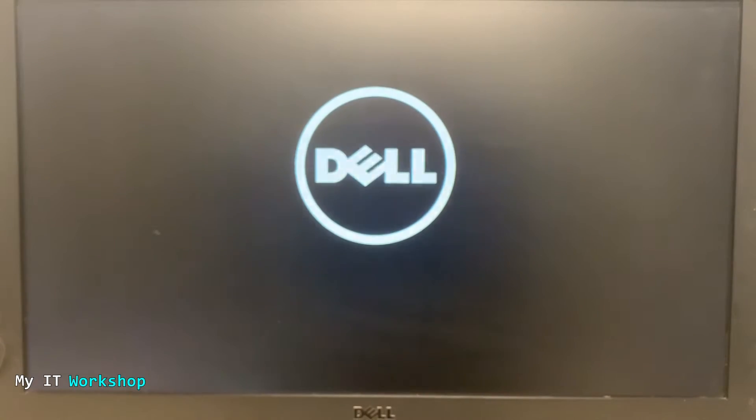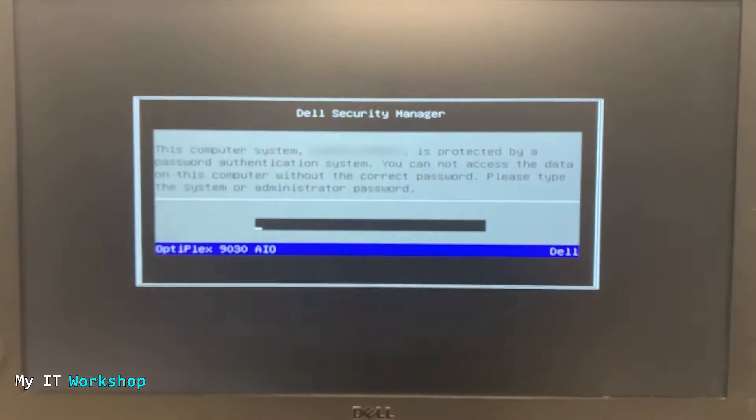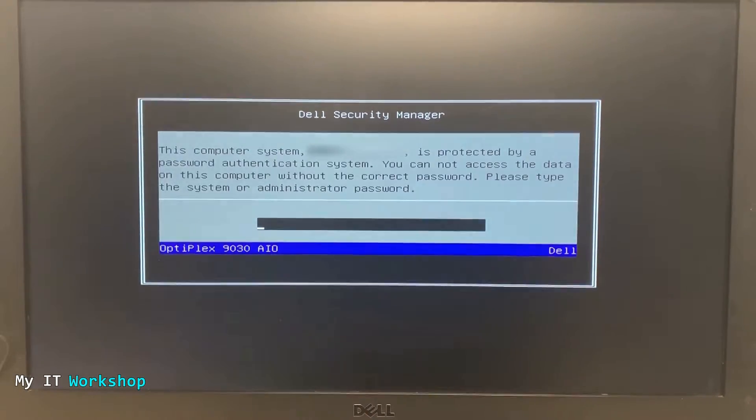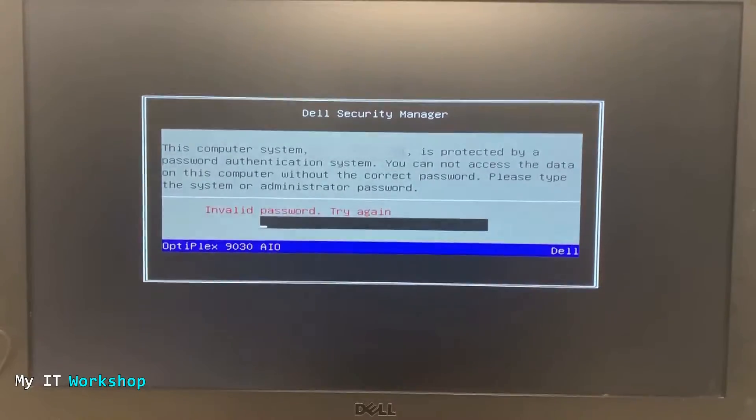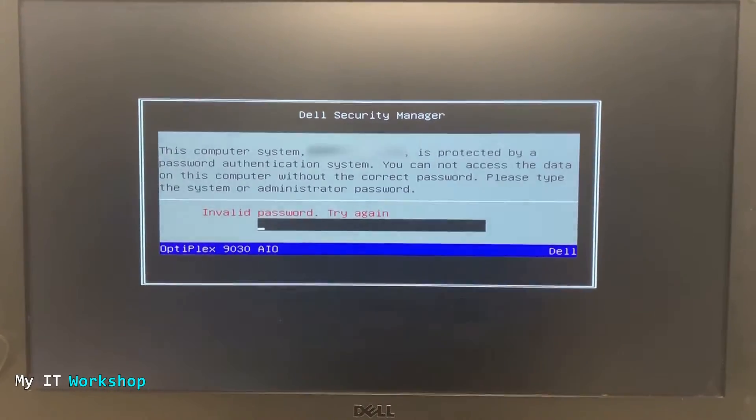As soon as I turn it on and the computer boots up, we see the Dell logo and this message: 'This computer system is protected by a password authentication system. You cannot access the data on this computer without the correct password. Please type the system or administrator password.' I don't have the password, so I'm going to try typing it a few times — but again, I don't have it.